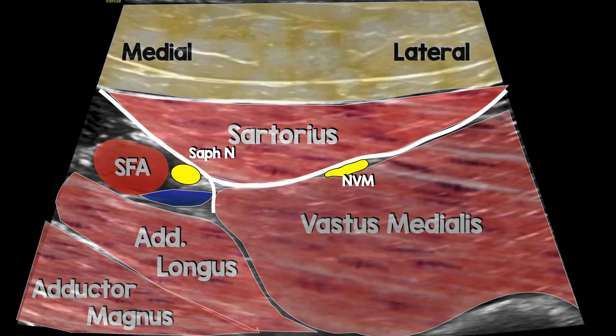That vastoadductor membrane separates the physical space between the saphenous nerve and the nerve to vastus medialis. We believe you need to pierce through the vastoadductor membrane to get local anesthetic around the saphenous nerve, although Kijin Chen has a YouTube video showing that a saphenous nerve block alone can allow local anesthetic to track up to the nerve to vastus medialis — though that requires a larger volume. The aim of a femoral triangle block is to hydrodissect the space between sartorius and vastus medialis to get the nerve to vastus medialis, and then pop through the vastoadductor membrane to get the saphenous nerve.